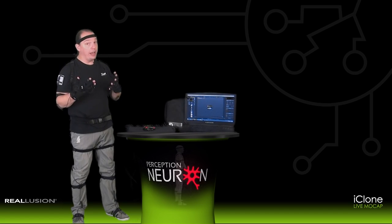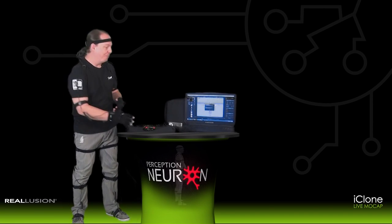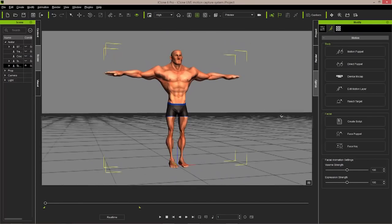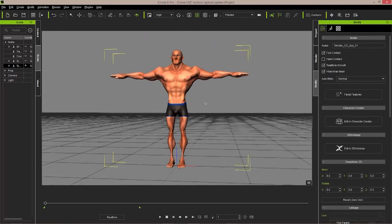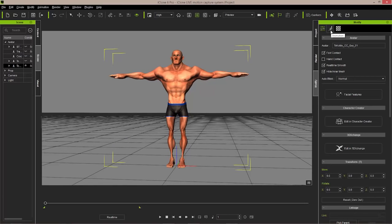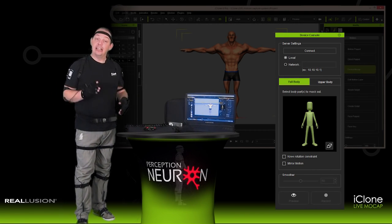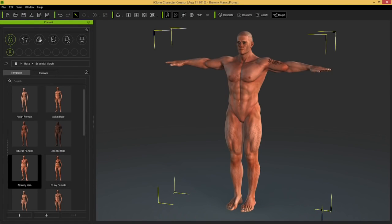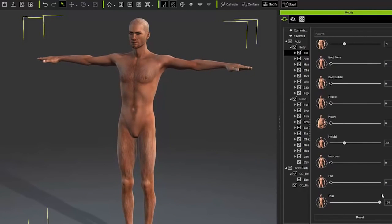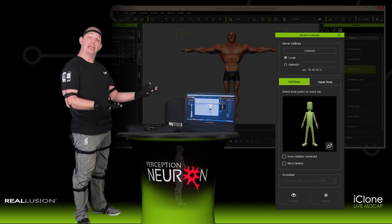Since we already have Perception Neuron on, calibrated, and running in the background via the Axis Neuron stream, we can now quickly connect to these avatars and begin performing. Double click the first avatar to make it the active asset inside of iClone — this is visually indicated by a yellow bounding box surrounding the avatar in scene. In the Modify panel, connect to the Animation tab by selecting the second tab, left click once, scroll down and select the Device MoCap option, launching the Device Console. This console will allow us to connect to the avatar — in this case one generated by Reallusion's new tool, Character Creator. This avatar was created by an artist known as Toko Motion, who created a very muscular avatar, so we're going to give him some muscular motion.